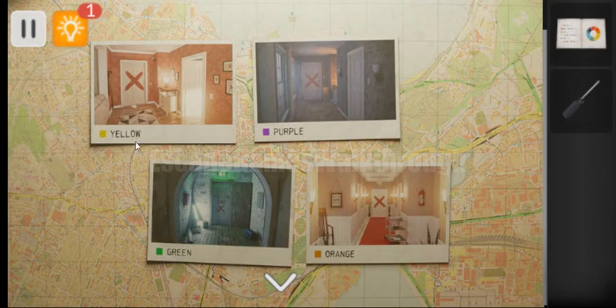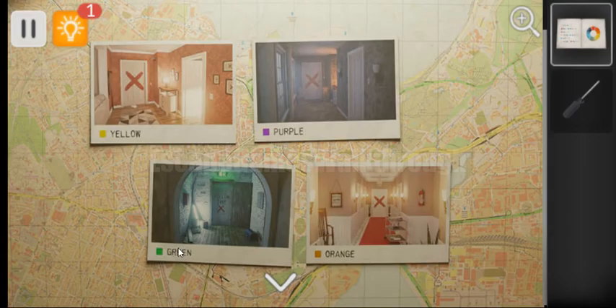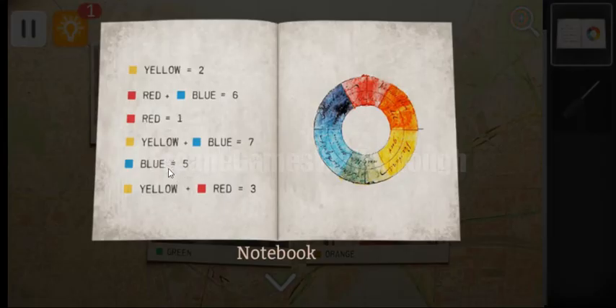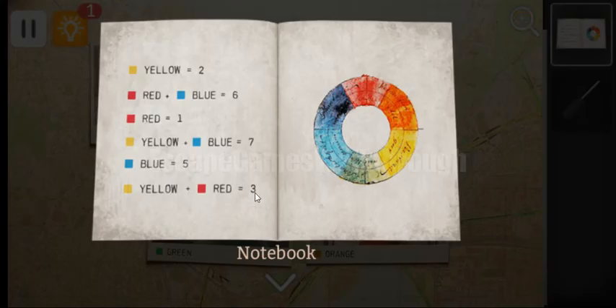We can see the sequence of colors: yellow, green, purple, and orange. We need to transform them into digits. Yellow is 2. Green is a mixture of yellow and blue, so it is 7. Purple is a mixture of red and blue, so it is 6. Orange is a mixture of yellow and red, so it is 3. In result we have 2, 7, 6, and 3.